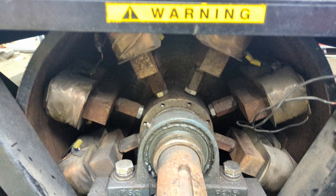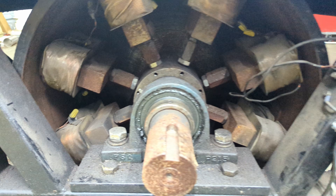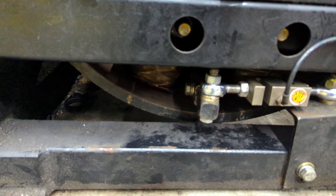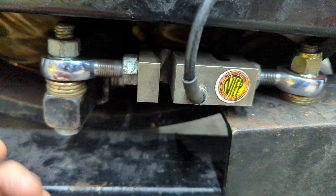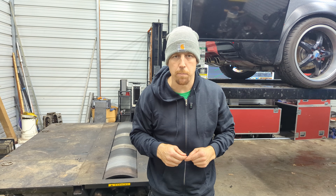The eddy current brake on my dyno consists of these eight large electromagnets inside of the drum. When the eddy current brake is energized, the electromagnets attempt to turn with the roller. Attached to the electromagnets is what is called a torque arm, and attached to the torque arm is what is called a load cell. When the load cell is compressed or expanded, the computer gets a signal telling it how much force is being applied to the brake. The computer uses inertia calculations plus brake force to determine the amount of torque that the engine is putting out.